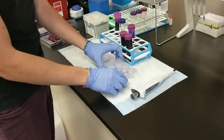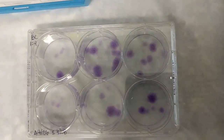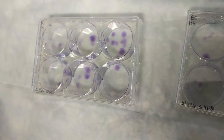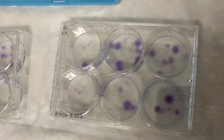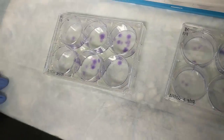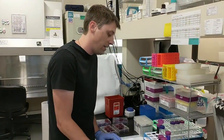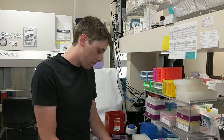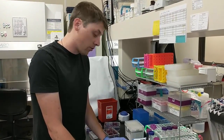So after staining these wells, what you can see here is we have the purple dots I was describing earlier. What these are are colonies of MSCs that we have isolated and grown out of buffy coat samples. We can now count the number of these dots and get an idea of how many stem cells were in our starting sample. Each one of those dots represents a colony, or a colony forming unit. Yes, that's correct.